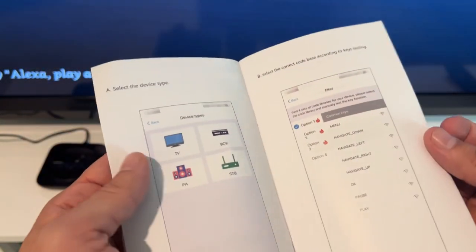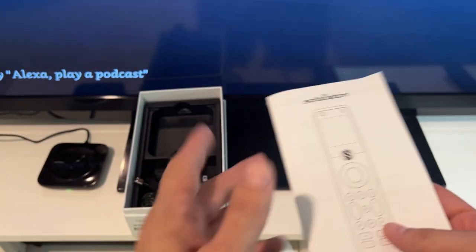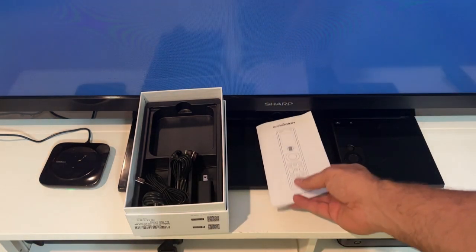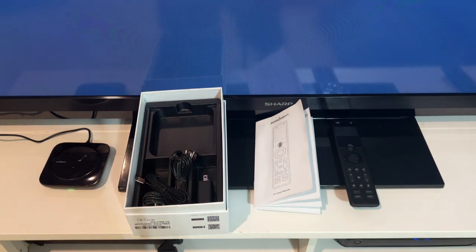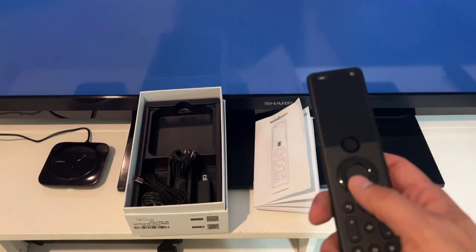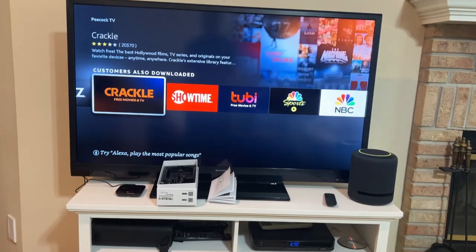I tied it to my fire TV and then I tied it to my TV — really simple setup. I like that it's got instructions in English and very nice diagrams. What's so fantastic about this is the fact that I don't have to have a whole bunch of remotes; I can tie everything into one, and this is a good universal remote.